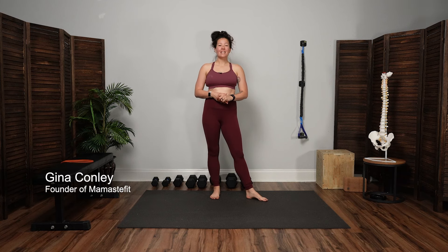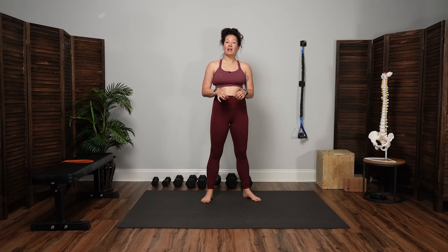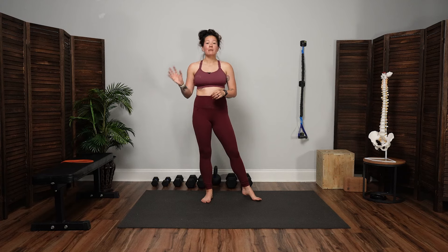Welcome to the Momma's Fit YouTube channel. This workout is both for pregnancy and for the postpartum, but it specifically comes from workout number 20 of our postpartum on-demand program. So if you like this workout and you want more, be sure to check out our online fitness programs.